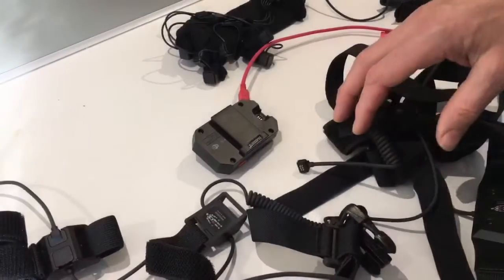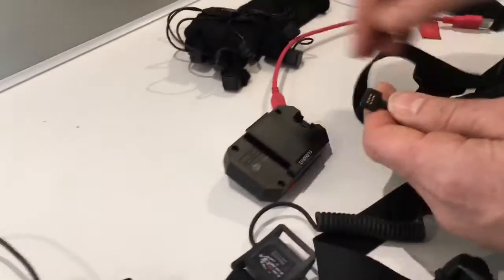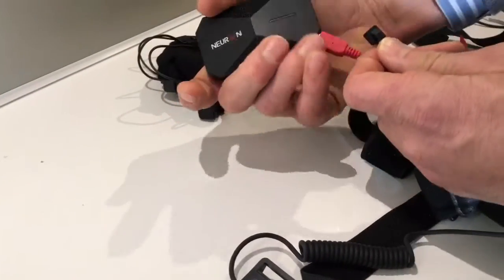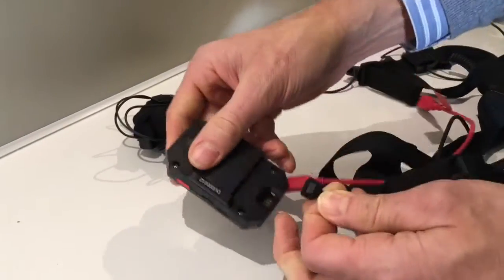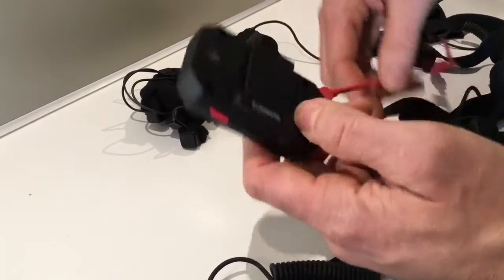First you have to connect the suit with a USB cable to the computer so you can set it to Wi-Fi. After this is done, you can use the battery.